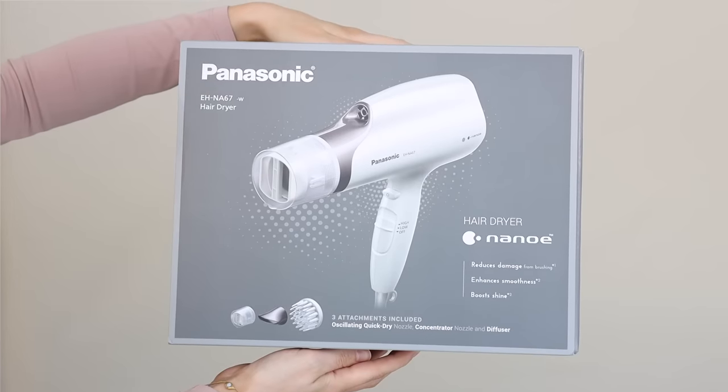For the hairdryer, today's video is sponsored by Panasonic and I'll be using the new Panasonic NanoE hairdryer — the EH-NA67W. I love the look of this dryer, it's very much my style. It's nice and lightweight and very quiet, but I reach for it because it cuts my drying time down in half. If I'm just roughly blow drying my hair, start to finish, it takes less than six minutes. This dryer gives you professional results while reducing damage on your hair. I'll link it in the description box if you want to check it out.